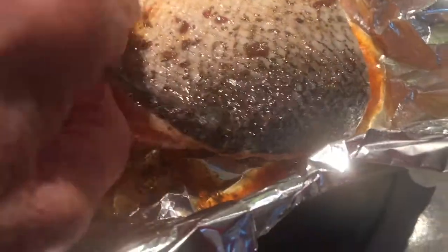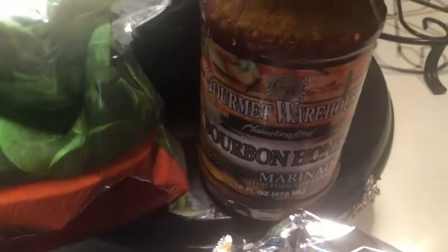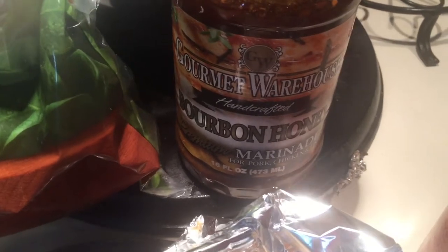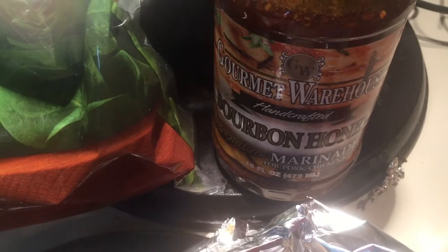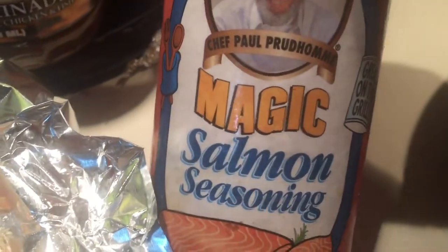I have had this beautiful piece of salmon in the marinade for about four hours using the bourbon honey marinade by Gourmet Warehouse, got it at Publix. I am going to sprinkle a little bit of the Paul Perdon's salmon seasoning on top just to give it a little extra.